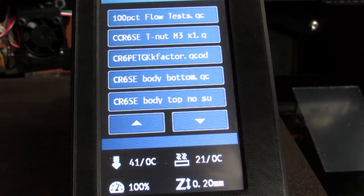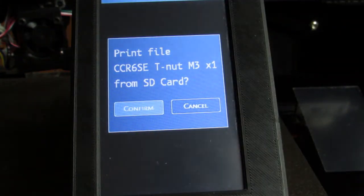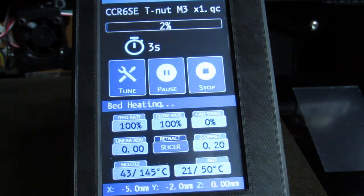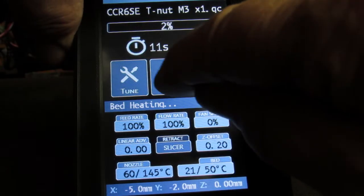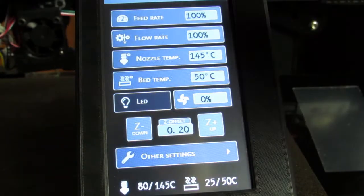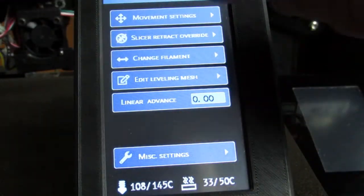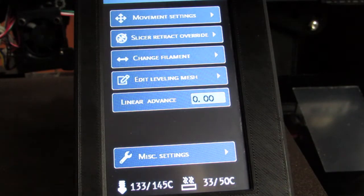There are other menus accessed when you go to Print. If I select a file and say I'd like to print that, it confirms the selection — in case I missed my tap — then I say yes. That's the 'I am printing' menu. While printing, you're able to pause, stop, or go into a Tune menu and access a whole lot of settings you can change on the fly, including baby stepping.